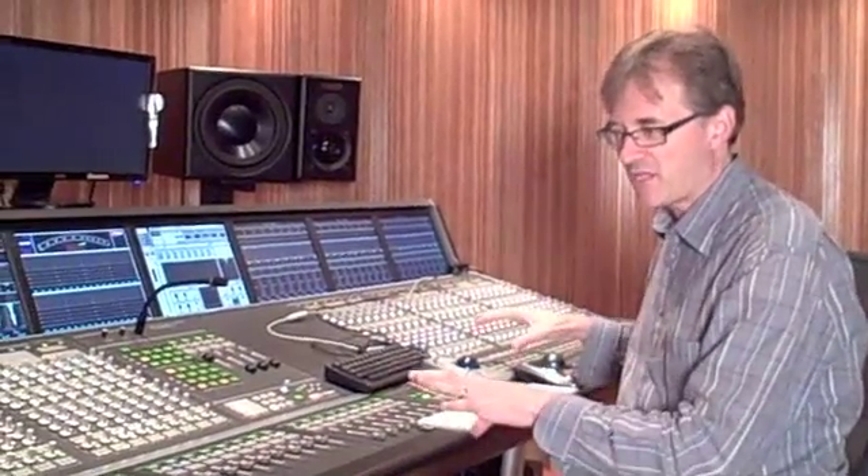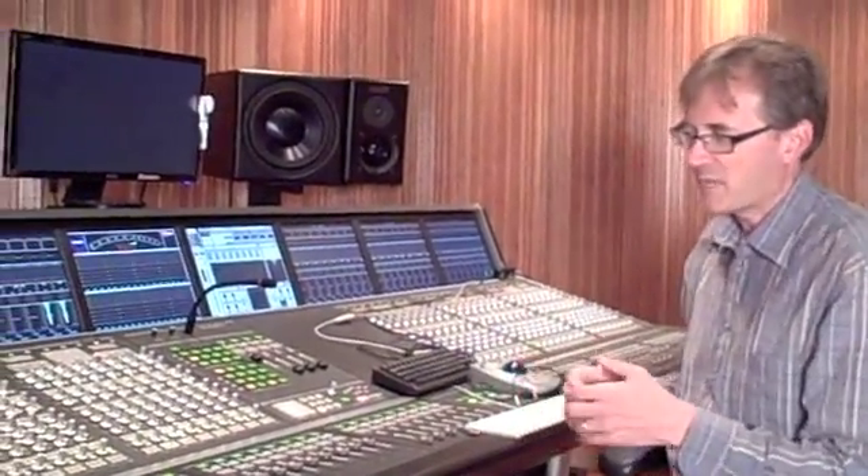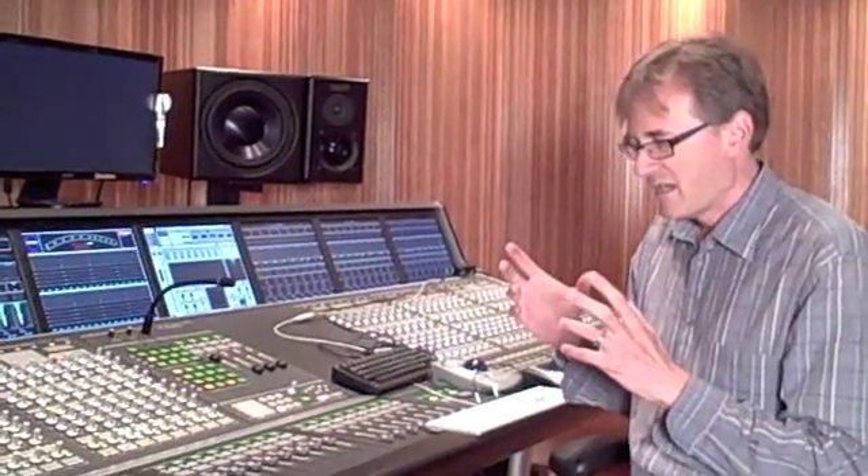We have 256 digital tie lines coming across at 96k and 256 returns going back. Whether we're doing a project here and monitoring over there, or as we're doing right now doing a project over there and monitoring here, one of the advantages of this setup is that people can listen to what's going on and experiment with alternatives, which would just be too disruptive to the flow of the actual project happening over there.